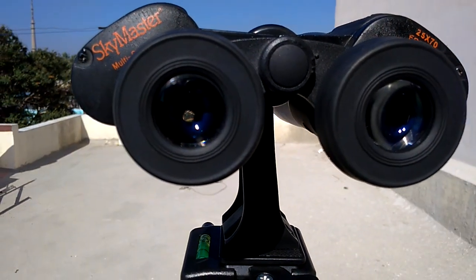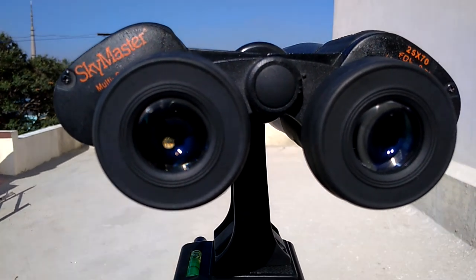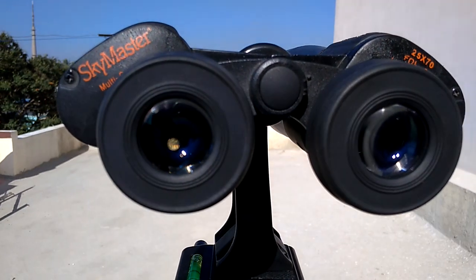It's a little shaky because of the wind here, but you can see the trees clearly — coconut trees over there — and the minaret. So these are the Celestron Skymaster 25 to 70 binoculars review. Thank you for watching.